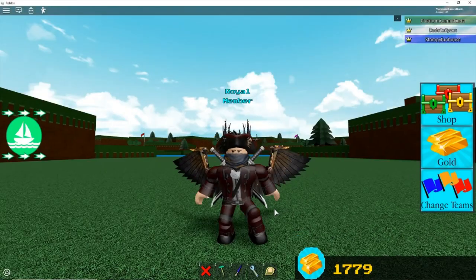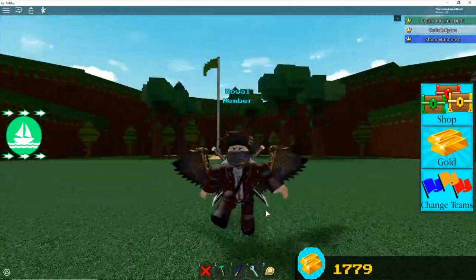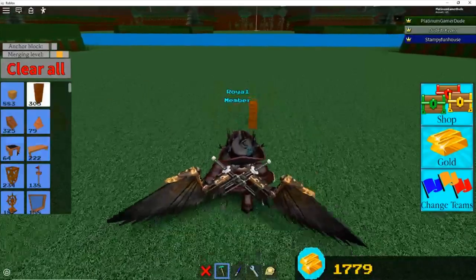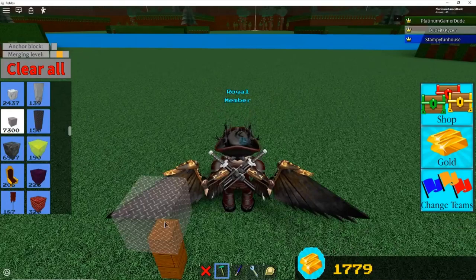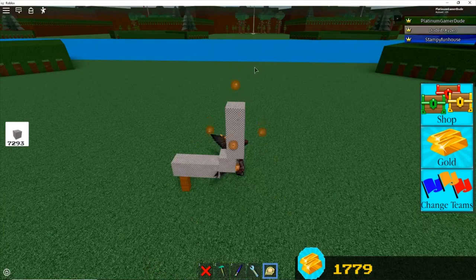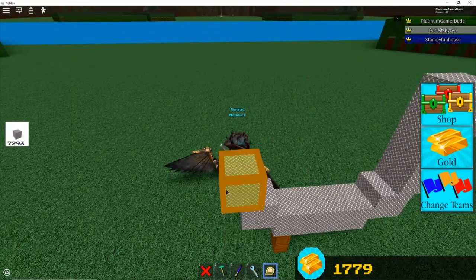Hello everyone, Platinum here back in the video. Today, we are going to be building a sea serpent, and you can actually turn it into a shark or whatever, because you can just make the head and stuff. So, this is basically just going to be one big tail, because all the tail mechanisms I've done in my previous mech videos — that's what's going to be going on here.